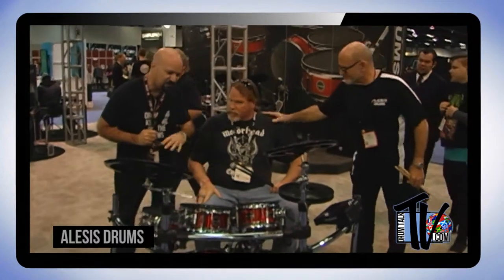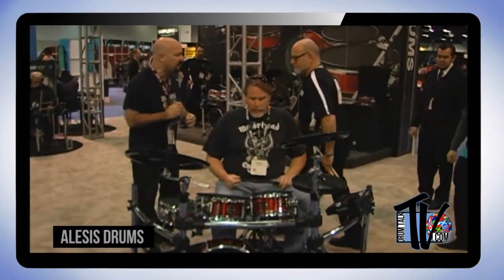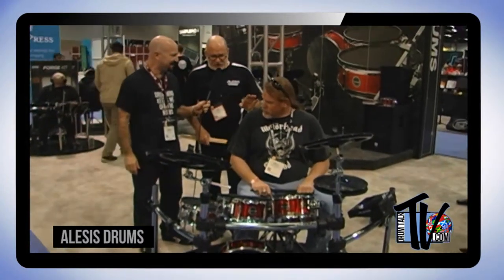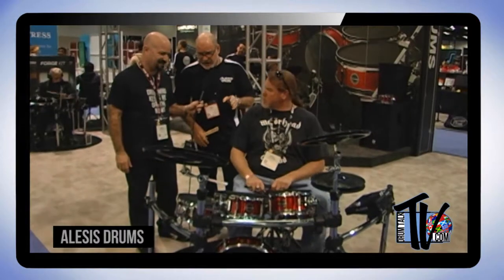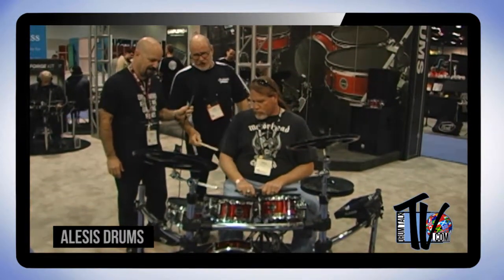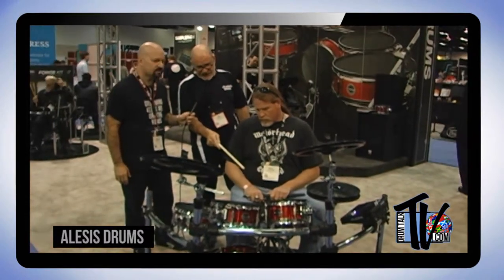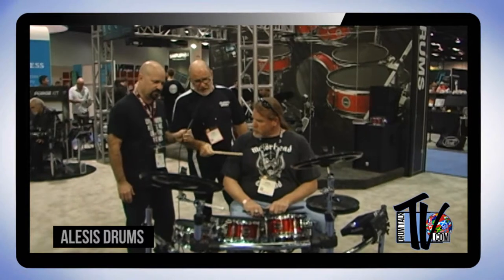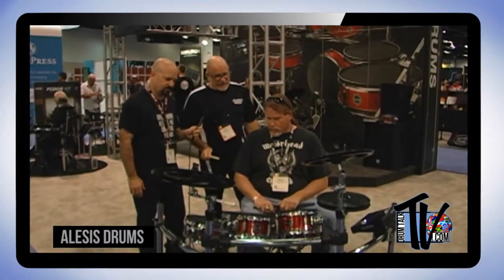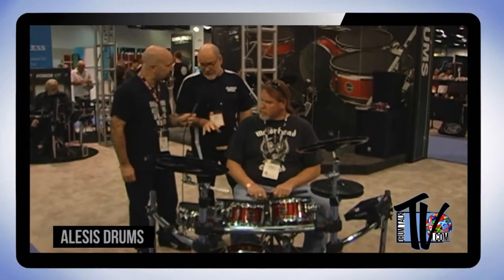I'm Dan with Drum Talk TV. Tim Root from Alesis and I are going to go over the Strike Zone kit, and then you play on it and tell us how it feels. So the Strike Zone kit includes the same powerful Strike module as the Strike Pro — the module is identical; the difference is pad configuration. You get the 14-inch kick drum, 8, 10, 12-inch tom-toms, a 12-inch snare drum, full four-post chrome rack, 16-inch triple-zone ride, dual-zone 14-inch crash, and a movable 12-inch hi-hat. MAP price is $1,599.